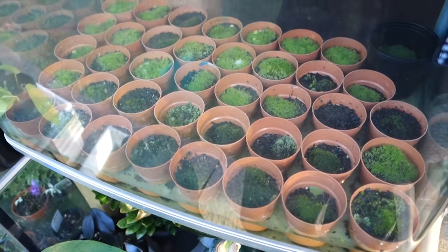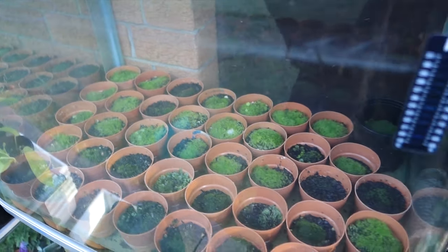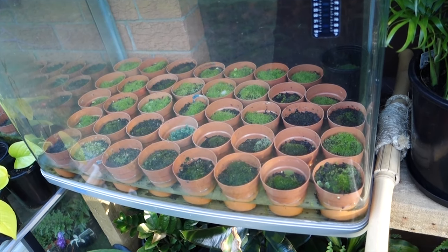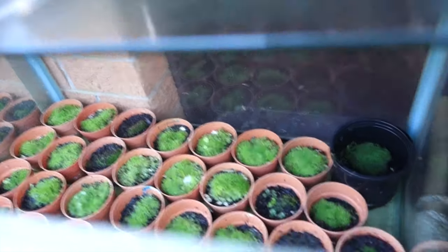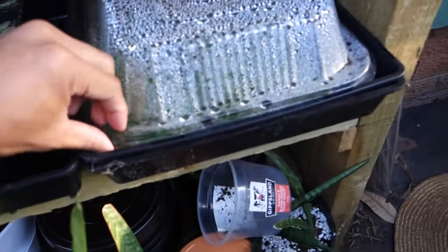Hi guys, welcome back. Today I'm going to show you how I propagate my moss. This is one of my old aquariums that I don't use — I don't throw them away, I use them as a glass house.